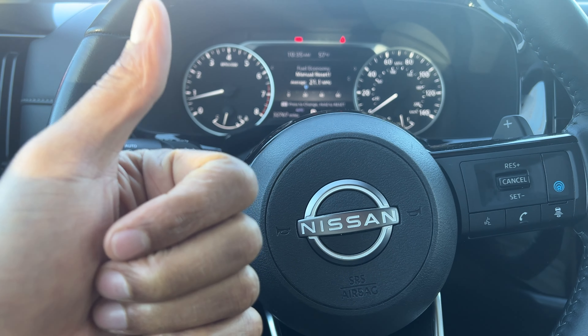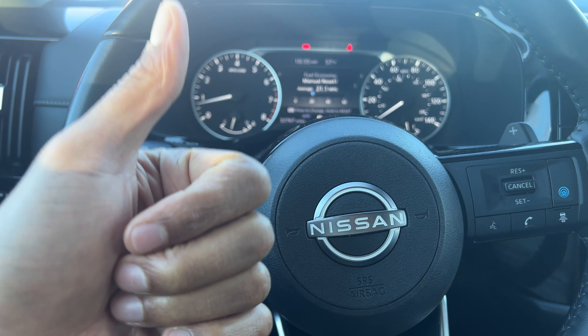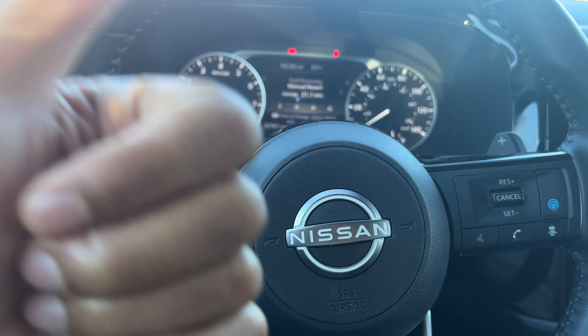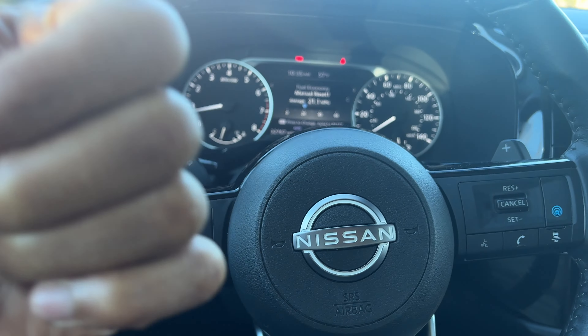Today I have a Nissan Pathfinder and I'm going to show you how to turn on and off the hazard lights. The hazard lights are also called the hazard flashers, or just the flashers, or just straight up hazards.